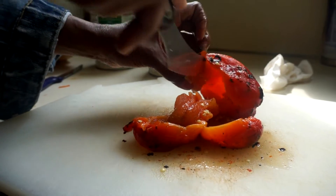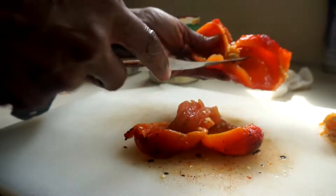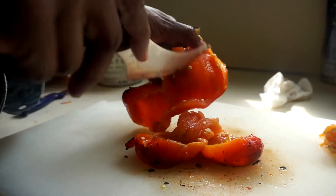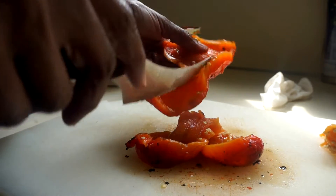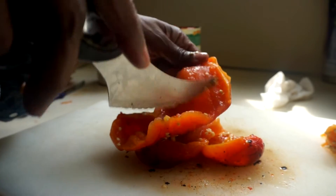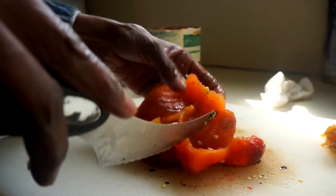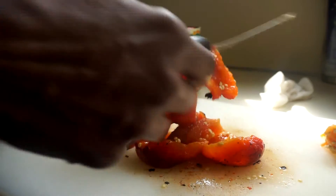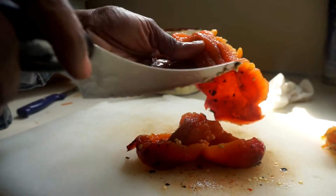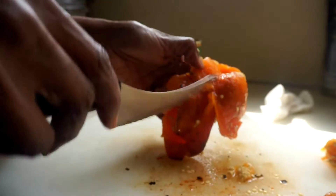You're basically just removing the seeds, then you chop it up - but you don't even need to chop it up because I'm going to put this in the food processor with my plum tomatoes. I'm going to use one 28-ounce can of plum tomatoes and one 28-ounce can of pureed tomatoes for my soup. Remove the seeds as much as you can - do not wash this off because you'll wash off the roasted flavor.